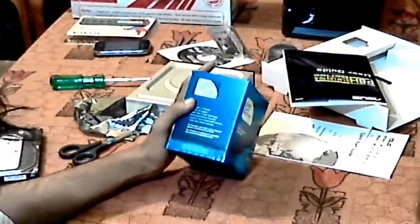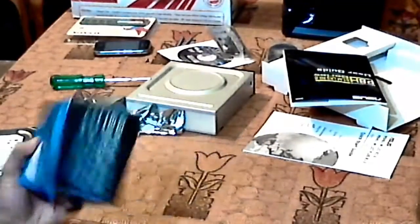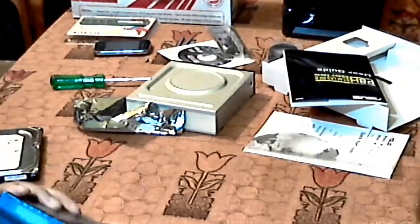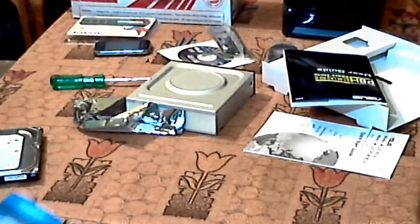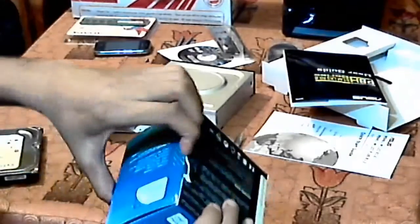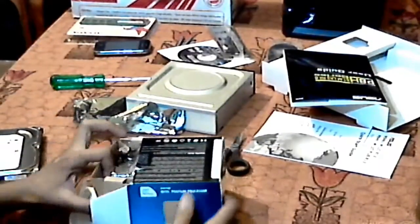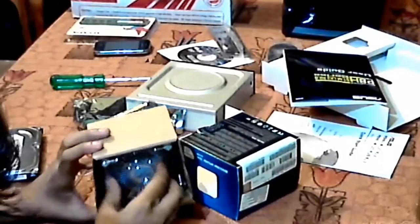It comes with a 3-year warranty. So let's unbox it. It has a heatsink and fan included in the box.